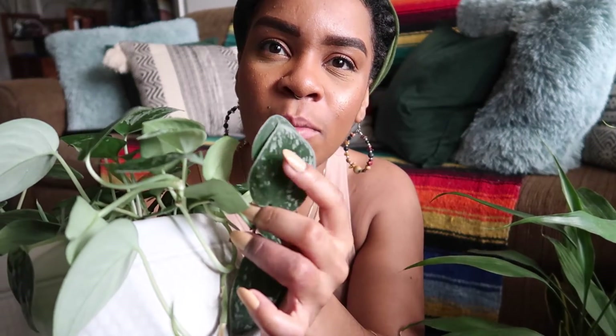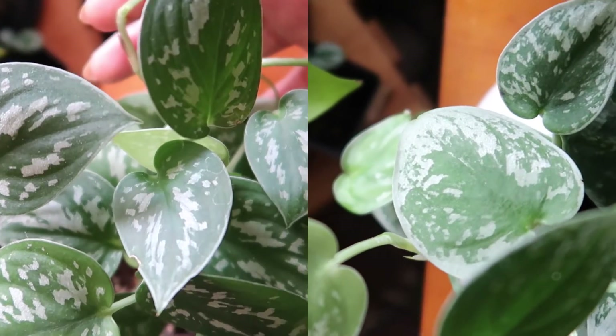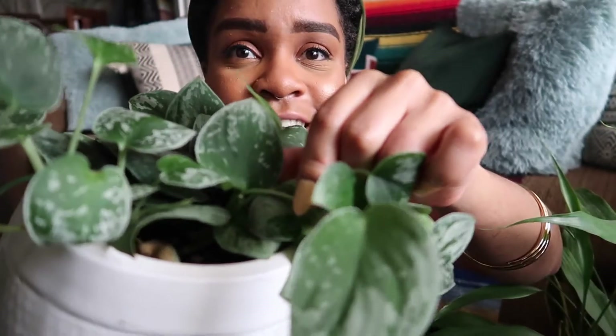Argyraeus is more evenly speckled all throughout the leaf. You won't see leaves like that on a Silver Ann. This is a pretty Argyraeus-looking leaf, and even still you can see there are parts where it's blank — Argyraeus won't have areas that are this blank. When I first got this plant from The Sill it was not super obvious; it was a four-inch plant, all the leaves were kind of lighter like younger leaves, and I was a newer plant mom anyway.